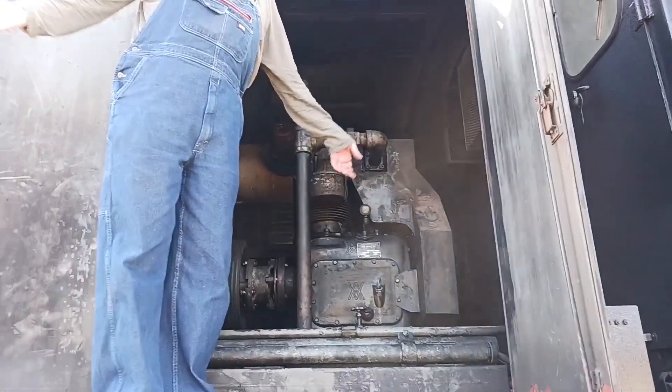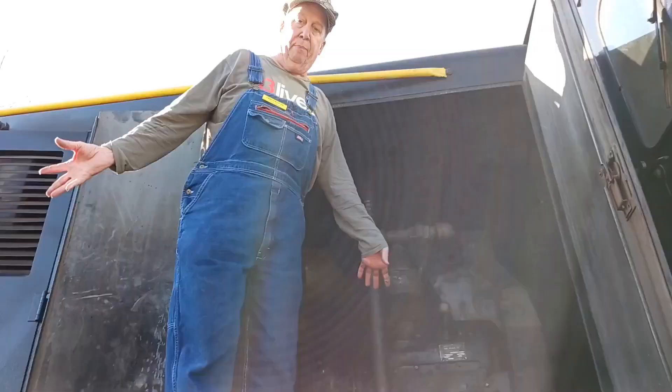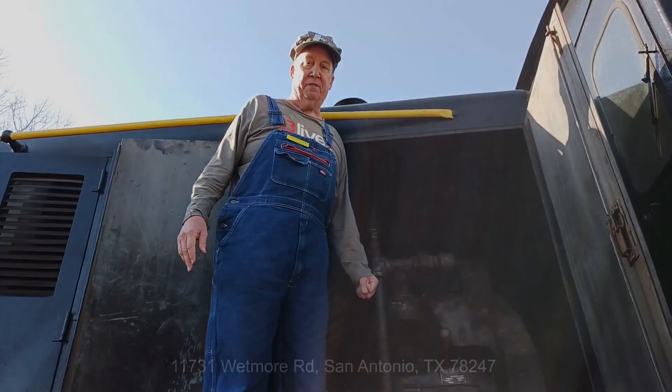And there you go. That's how power is made to drive locomotives.